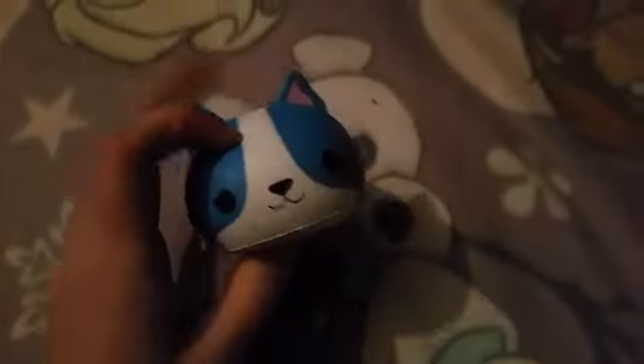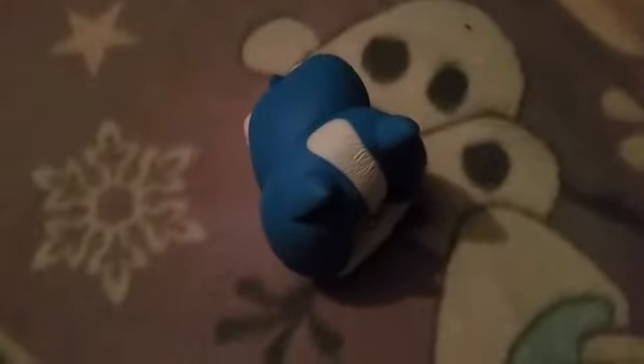The next squishy is this soft and slow squishy. It's either a dog or a cat — I think it's a dog, but most people in my family think it's a cat. Tell me in the comments down below if you think it's a dog or a cat. Let's give it a big old squish. It's pretty slow rising, as you can see. It's got a cute little tail and little feet.